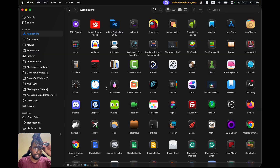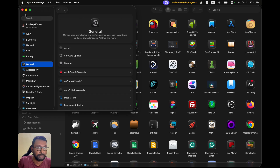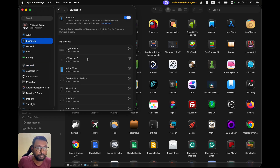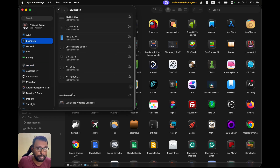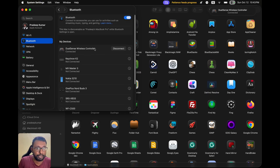Now quickly, while the light is blinking, we have to go to the Apple logo, then go to System Settings, then go to Bluetooth. Under nearby devices we can see our DualSense Wireless Controller. We just have to select Connect. That's all — it is connected now.